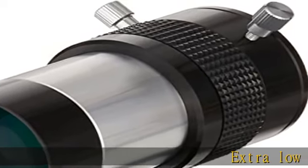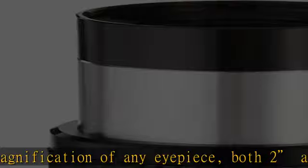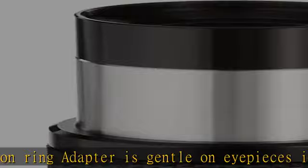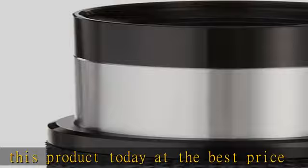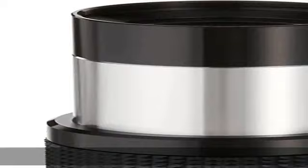Extra low dispersion glass for sharper views — double the magnification of any eyepiece. Both 2-inch and 1.25-inch brass compression ring adapter is gentle on eyepieces. Check the description to get this product today at the best price.